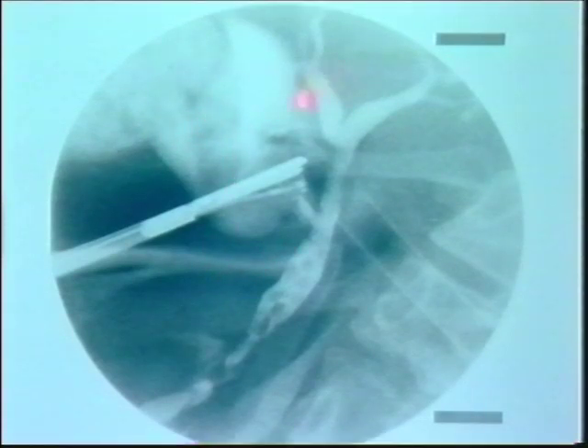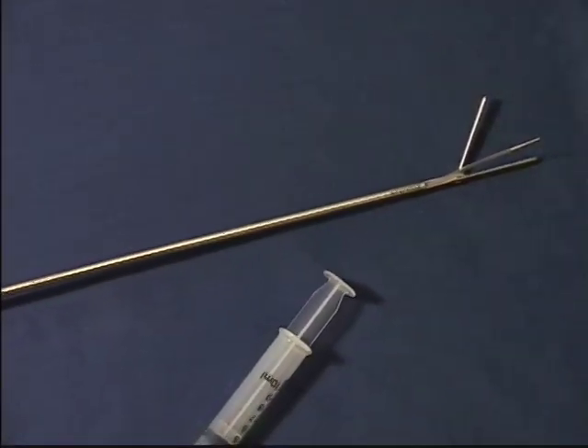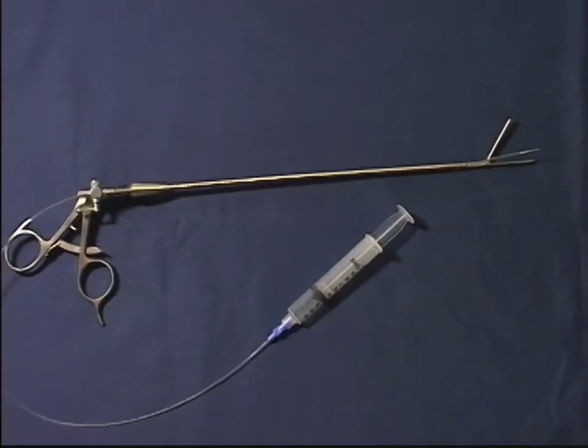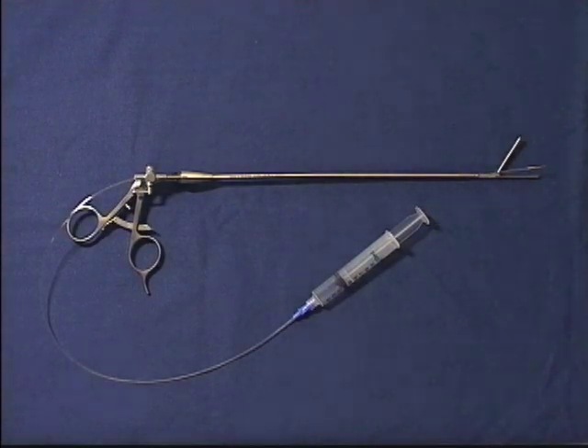The Kumar cholangiography clamp is a high-quality, reusable instrument, guaranteed for one year. Each catheter is disposable and for single patient use only. These features combine the best of performance and economy.